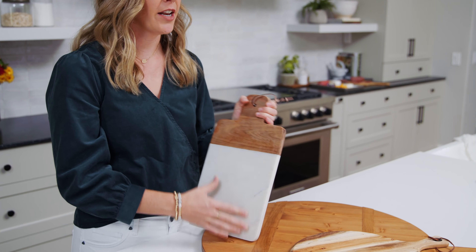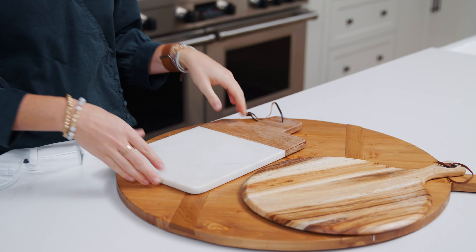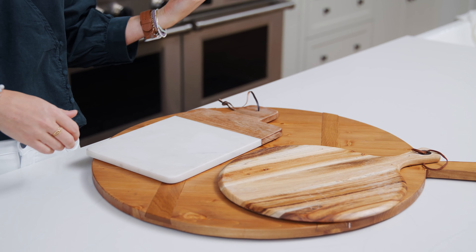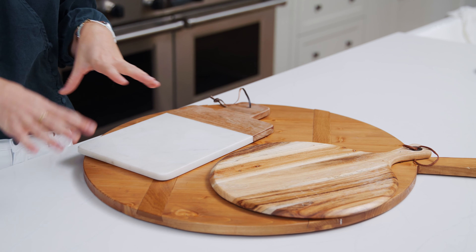First things first, choose your board based off of your party size. You can use a fancy fun one like these, small or large — you could use more than one if you need to. You could use a big cutting board, a baking sheet, or even put a piece of butcher paper out on your counter and put everything right on top of it.